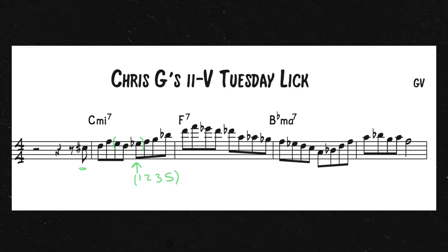So both of these little chunks — I'm going to put this in a different color — this chunk and this chunk are very common language. That sound is very common language, and that's something you should get into your ears and hear. So that's the 2 chord there.